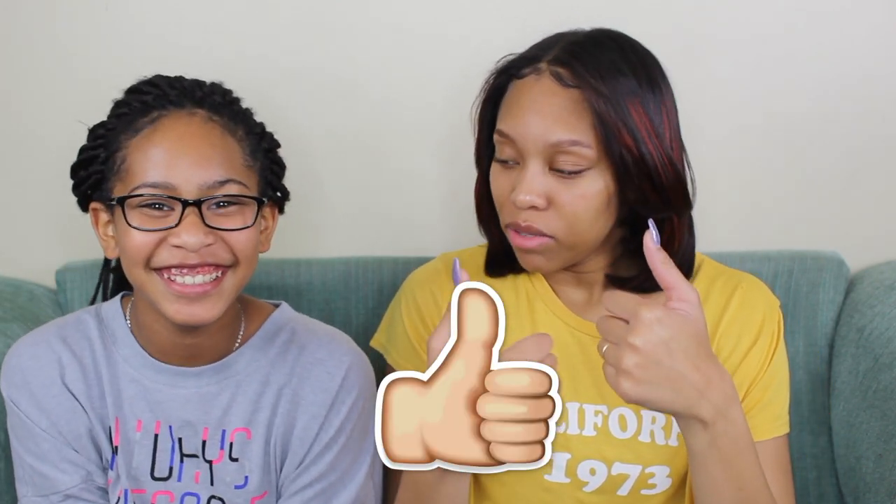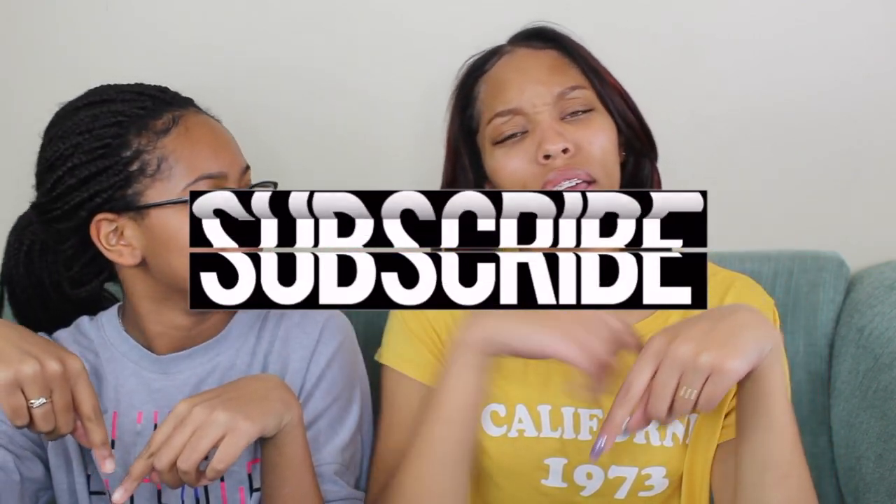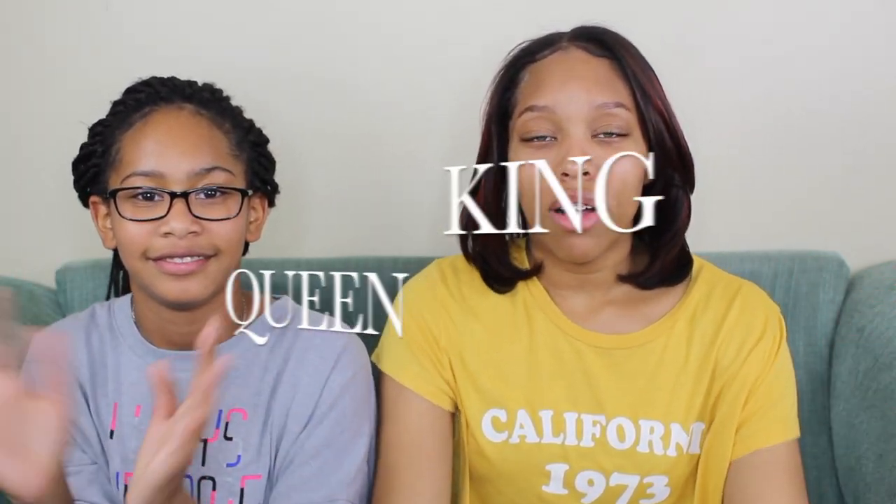Thanks for watching! If you enjoyed, give it a big old thumbs up and subscribe to become a king or a queen. Follow me on Instagram at srxandrea and Twitter at srxandreas — we're on the road to 400! Big things popping, little things stopping — that's Aries' quote, not mine.